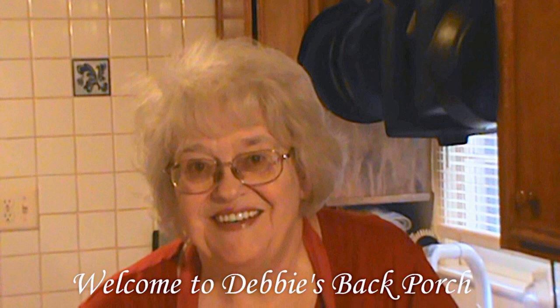Well, good morning. Welcome to Debbie's Back Porch. If you're a regular on Debbie's Back Porch, you may have noticed that I haven't been posting a whole lot lately.